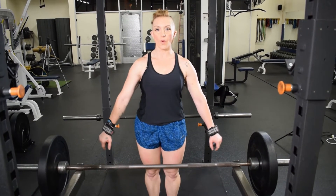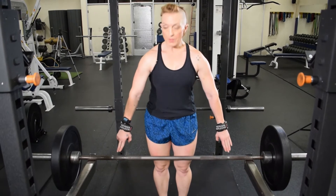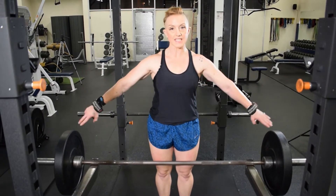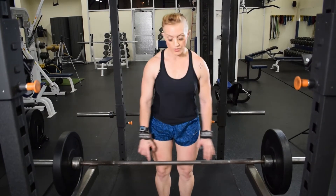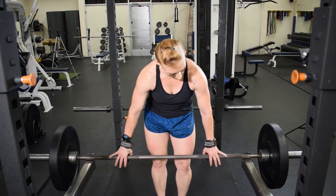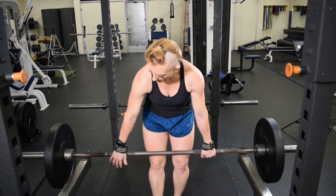Bent-over barbell row with a wide grip. You're going to address the bar, come up nice and close. The grip should be wider — this is a narrow, neutral grip; your hands should be wider. It doesn't have to be extreme. I usually measure from the stripe on the bar, one pinky out from it. Then I have grips on, so I wrap my grips.